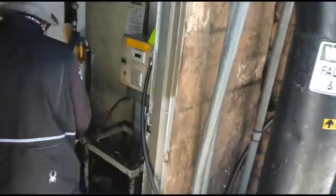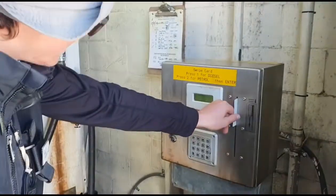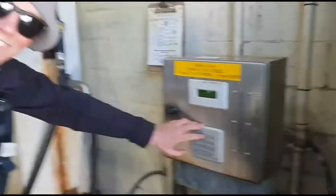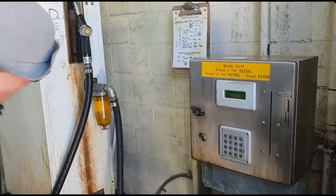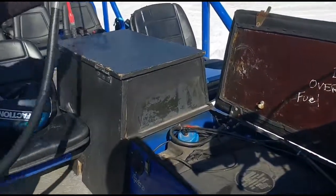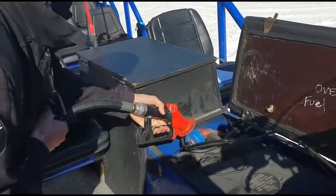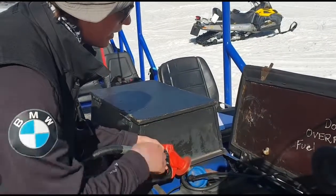Now we're going to come in to the fuel card reader - we want the black strip of the card facing the right hand side, so give her a swipe. And petrol - two for petrol, hit enter, go to pump and take fuel. Just the same as filling up your car - muzzle goes in the hole, squeeze trigger until it clicks off. Pretty straightforward - try not to overfill it.